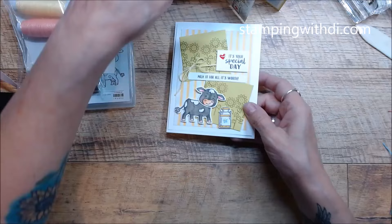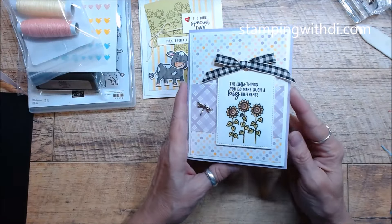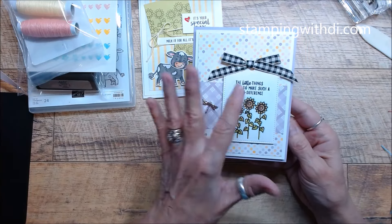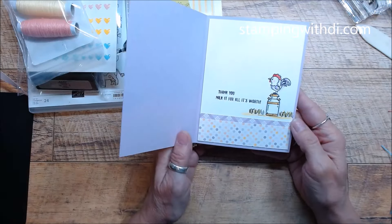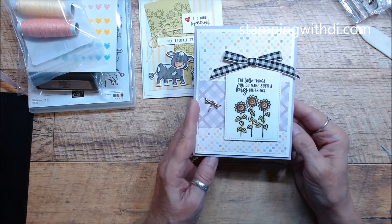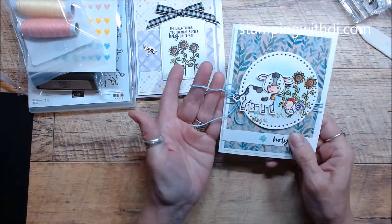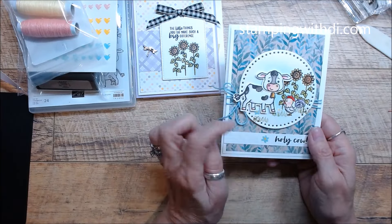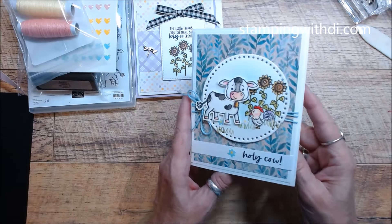There's card two, card three. You'll get your little dragonfly, your ribbons, your tags, your designer series paper - nothing will be stamped on there. But look how cute that is, I love that! This is the third card and you can see that ribbon you're getting is used in the little embellishments. So fun!